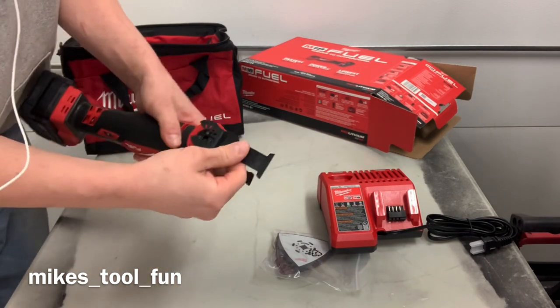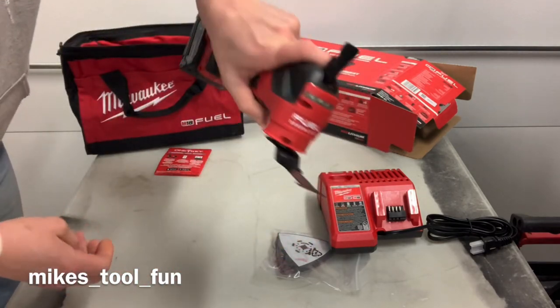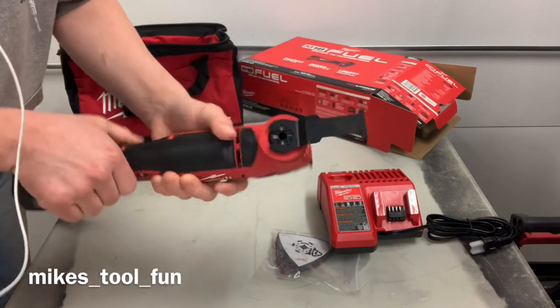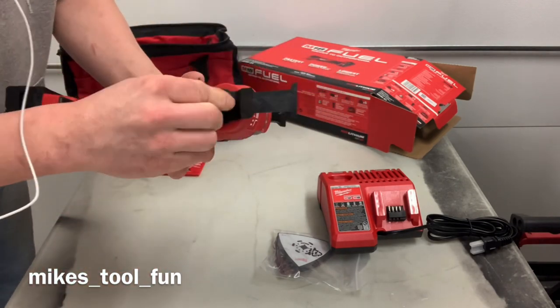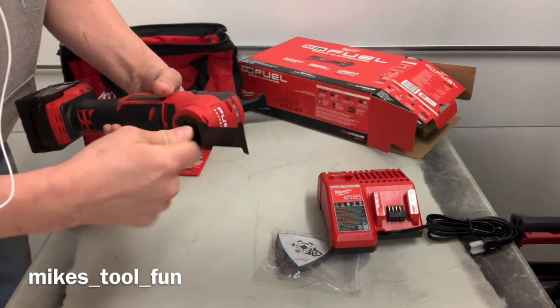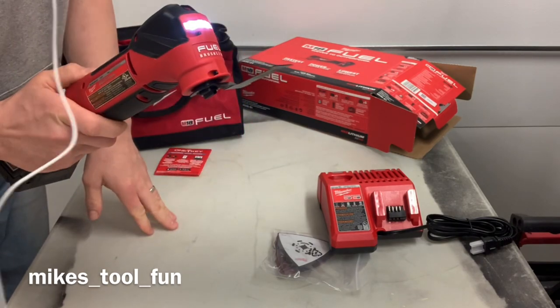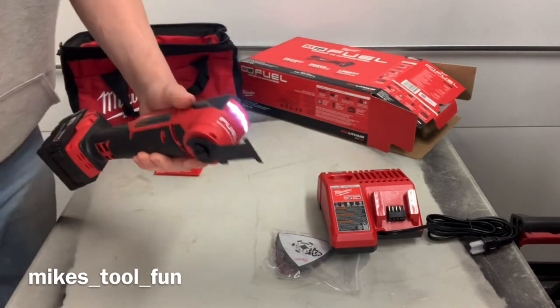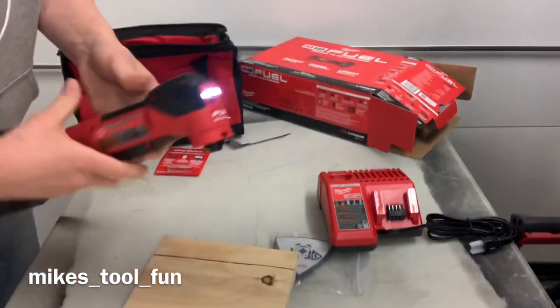Oh, I like that — look at that, little four magnets. Put that on there. You ever try putting your blade on one of your tools and the blade just keeps falling off? That's pretty sweet. Get her in there, let's tighten her down. A little bit louder with the blade on there.